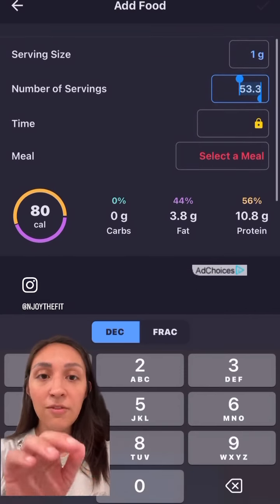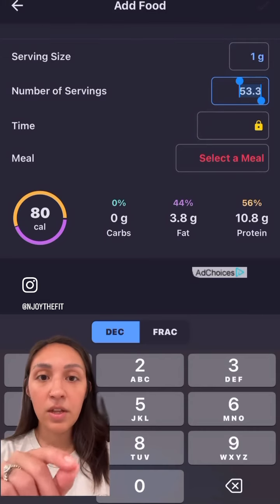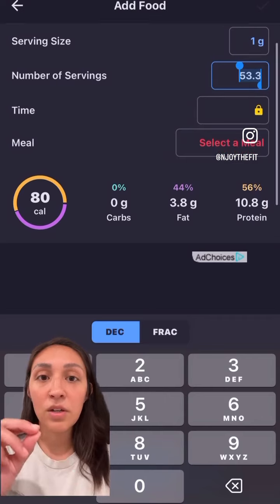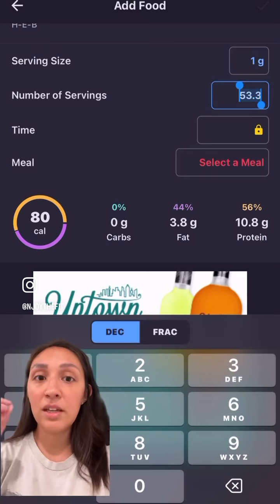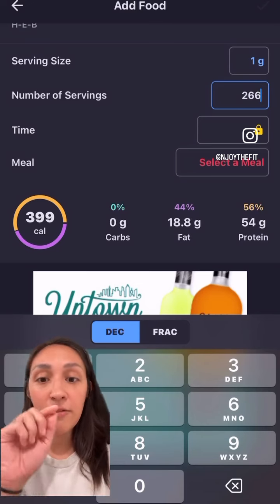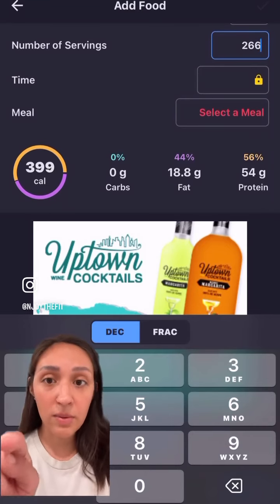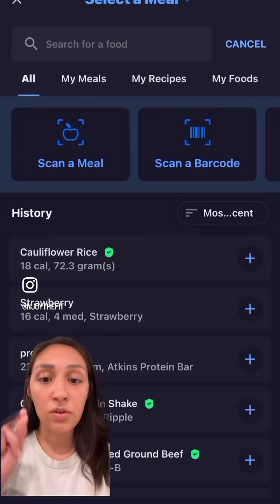Our goal is to get 53.3 grams of protein. So we need to increase our protein by doing 10 times 5 to get about 54 grams. That means we do 53.3 times 5 as well — you'll need 266 grams weighed on your scale to get the 54 grams of protein you're trying to hit. This also helps with your fat grams, and this gives you a better portion: 399 calories of meat and protein for your calories and macros.